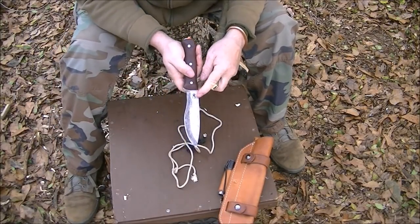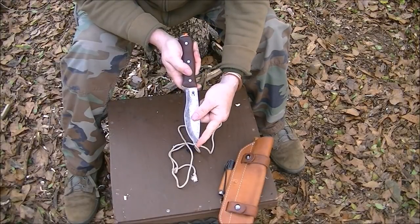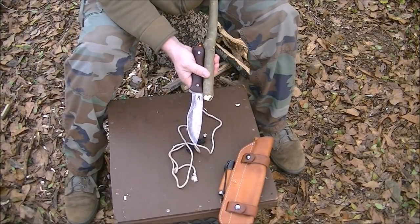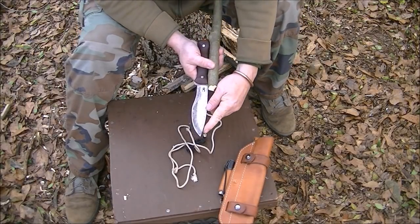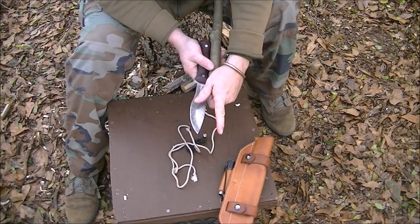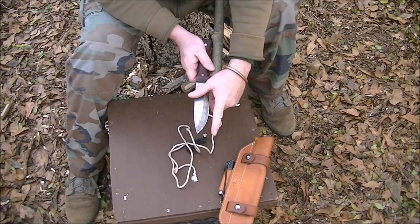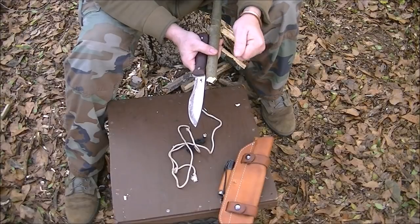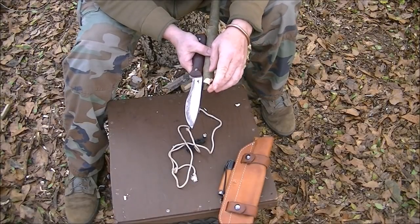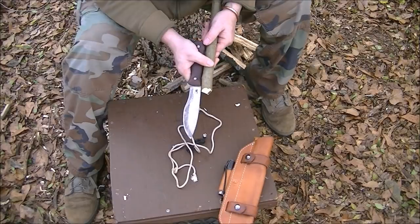Looking at where the point of the blade is, you want to affix it to the spear so that it is as close as possible to the center line. You don't want to do it where it's too far out. You want it to be a natural center point so that when you're reaching out there at range trying to do something, naturally that's where it's going to be.